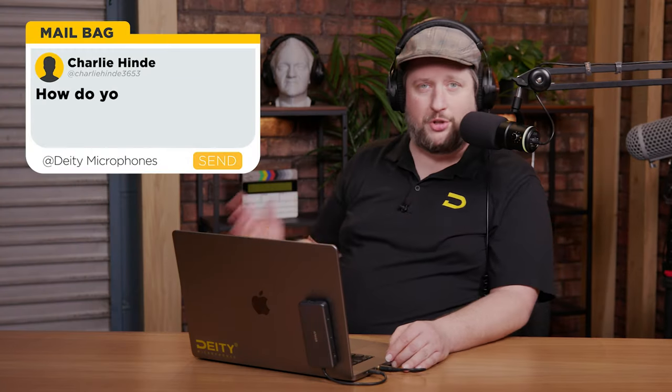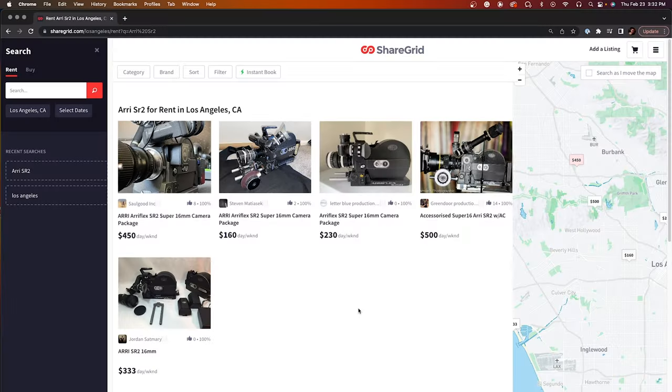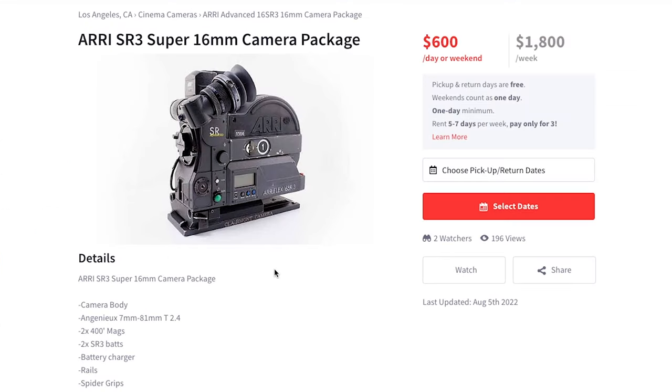We've got a question now from Charlie, and this is an old-school question: how do you make film cameras quiet? Fans on digital cameras are a firmware thing, but the motors on Super 16 cameras are very loud. How do you deal with that? That's a great question and it's actually a very simple answer — use the right camera. You're gonna want something like the ARRI SR2 or SR3, which are designed for sound recording.